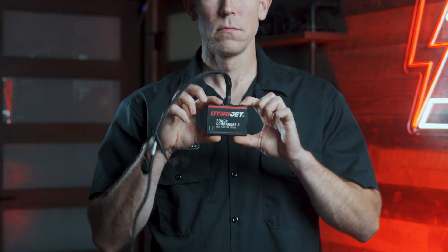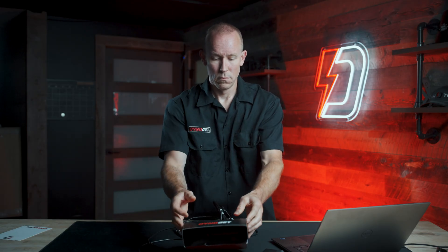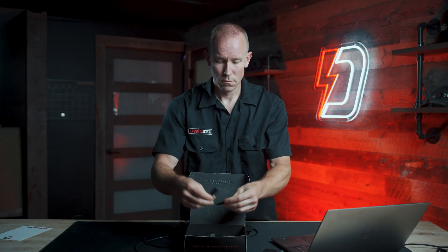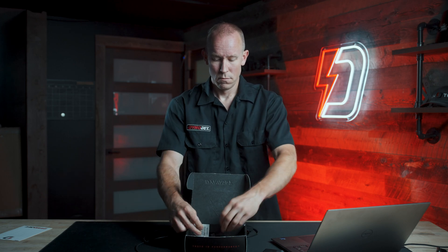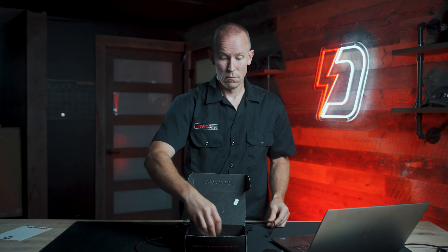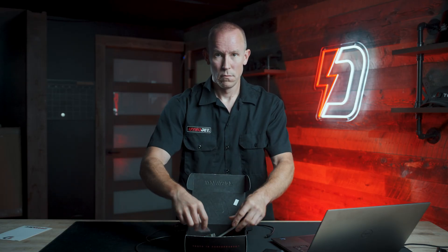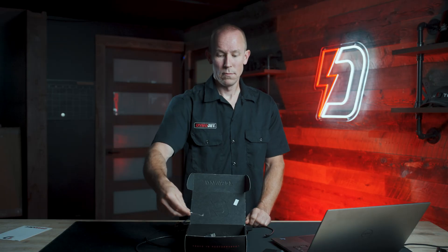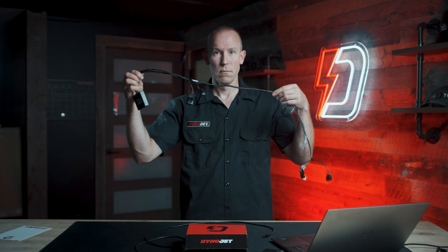Size and mounting: the PC6 is small — about the size of a deck of playing cards — and is weather resistant. It ships with Velcro or dual lock strips so you can mount it on or near your bike's ECU depending on harness routing. The kit includes a USB cable for connecting to your laptop, zip ties for securing the wiring harness, and an alcohol swab to clean surfaces before adhering anything. When installed, the unit becomes part of your wiring system but remains removable.